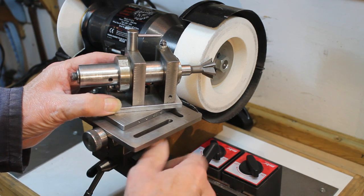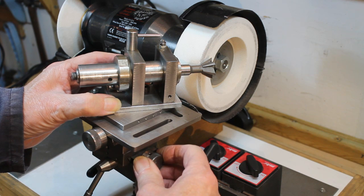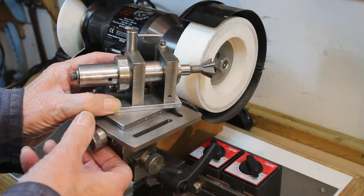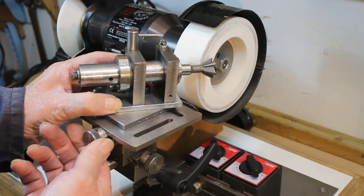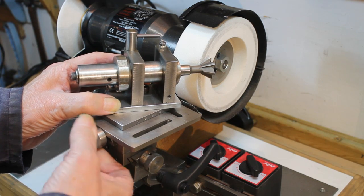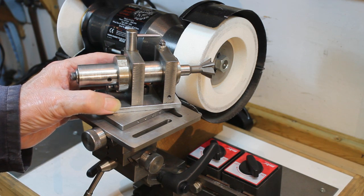This adjustment sets the amount being ground off the cutter. And this adjustment sets the final limit of the movement, this being just sufficient for the cutting edges to be fully ground but not contacting the cutter's small shank next to the cutting edges.